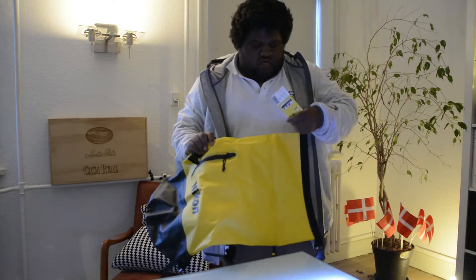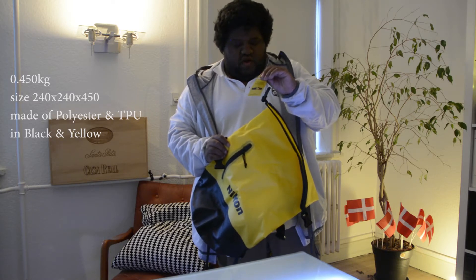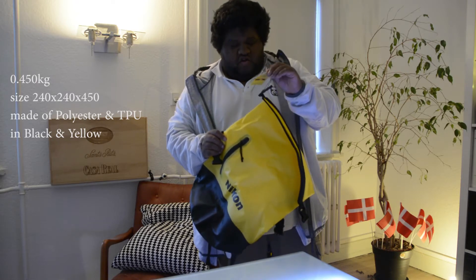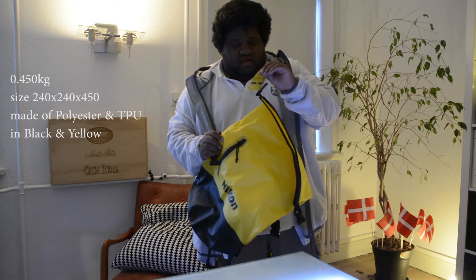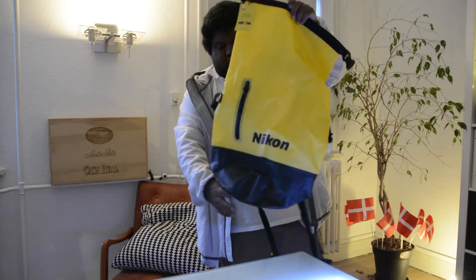I'm just going to show what it says here on the label. It says 450 kilograms. Its size is 240 by 240 by 450. It's polyester plus TPU, yellow and black, as you can see.